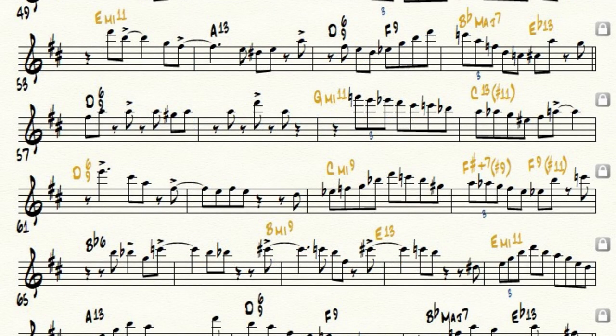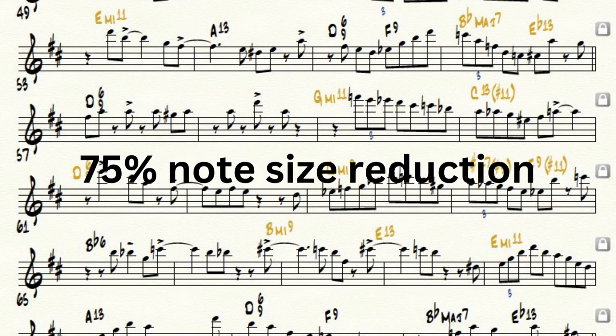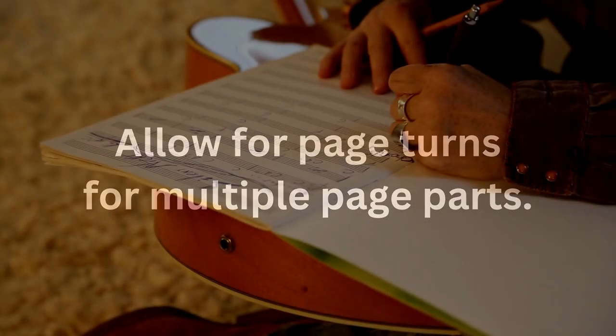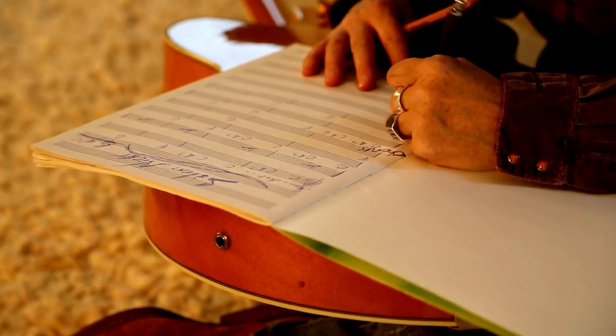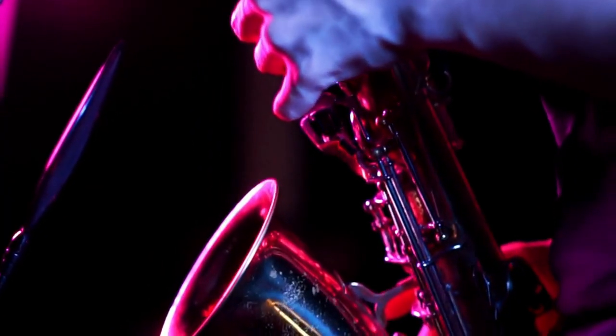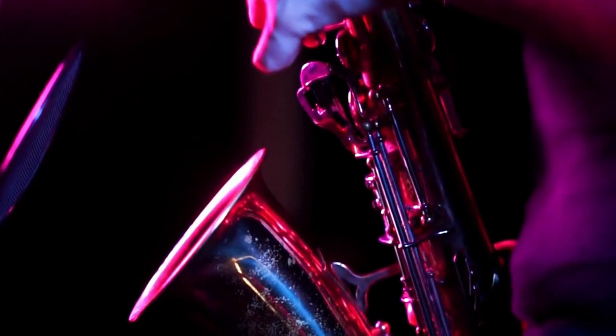For written solos, I reduce the notes to 75%. For parts, I used to number every measure, but I found it clutters the page, so now I simply start every stave with a measure number. Lastly, try to allow for page turns at the end of the second page if a part ends up being more than three pages. Having easily readable parts and scores will really help the rehearsal and performance of your arrangement. I've learned that most players, especially pros, have no patience for hard-to-read parts and scores.